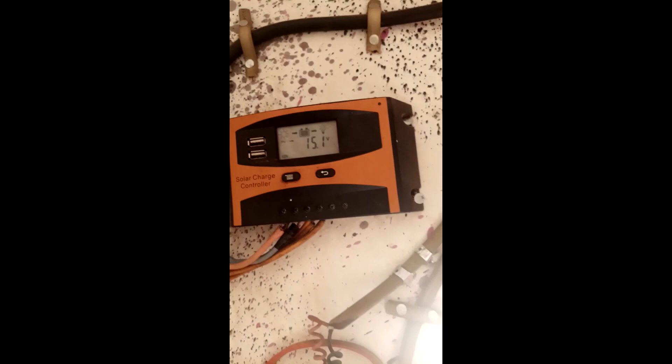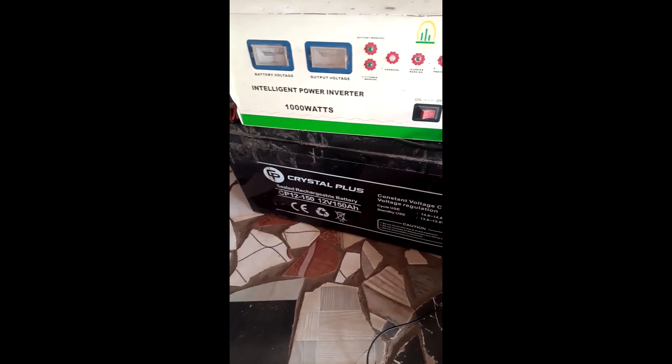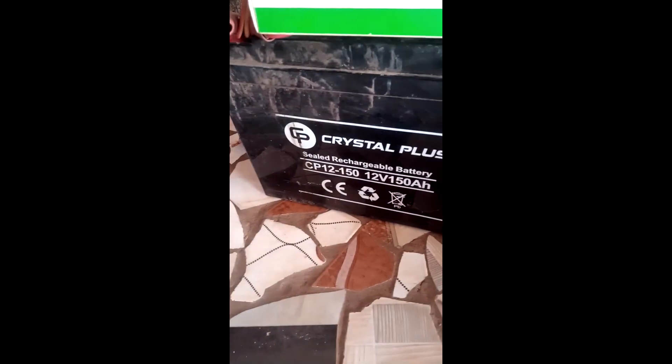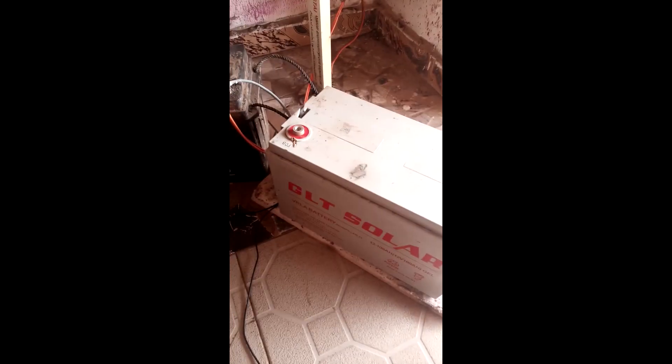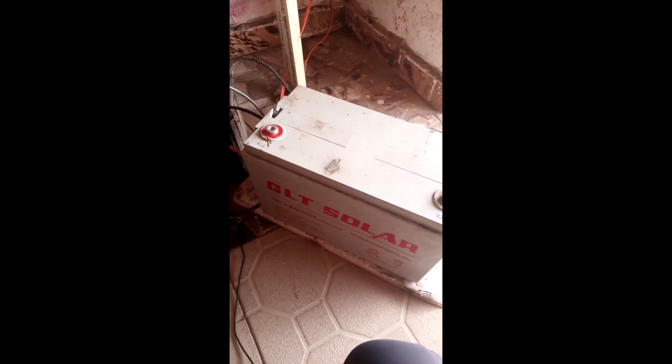The cables coming out are okay, and then we checked further and realized that they have used two unidentical batteries. The first battery they have used is a 12V 150 amp hour battery and the second one is a 12V 100 amp hour battery. This is what causes the problem — the system fails because they used different batteries of different capacities.